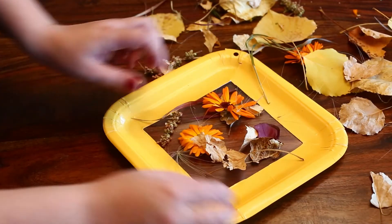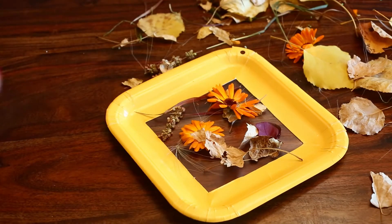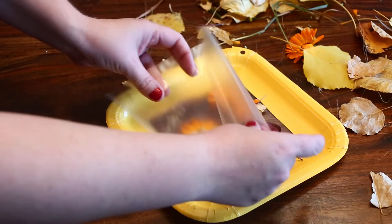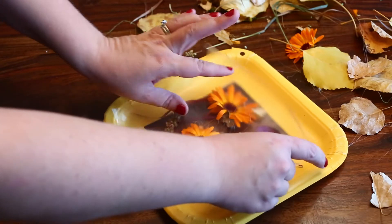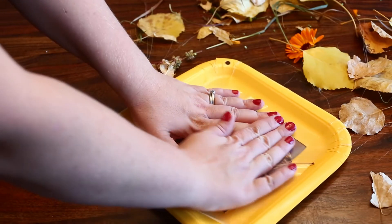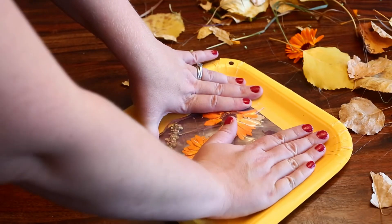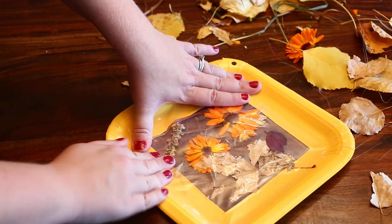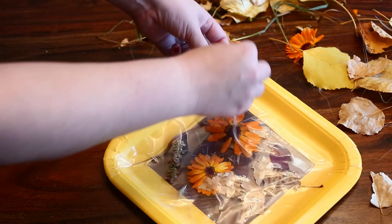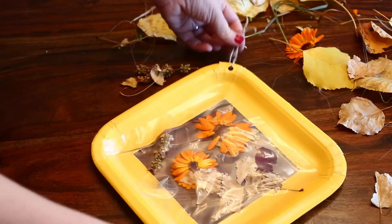Once I feel that it's done, I can add a second layer of contact tape to the plate, just bigger than the interior square. Press down firmly so that it will stay stuck. I'm gonna add a string to mine so you can hang it on the wall or on the window.